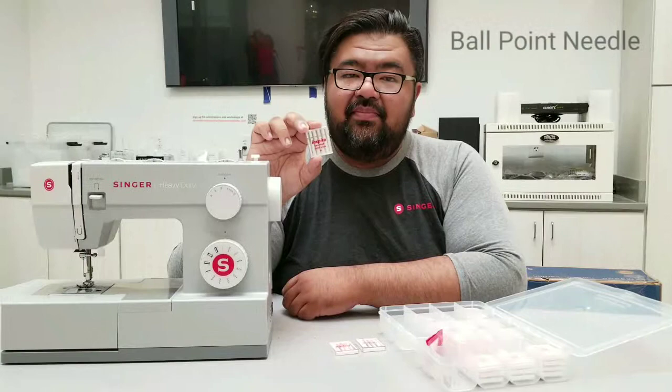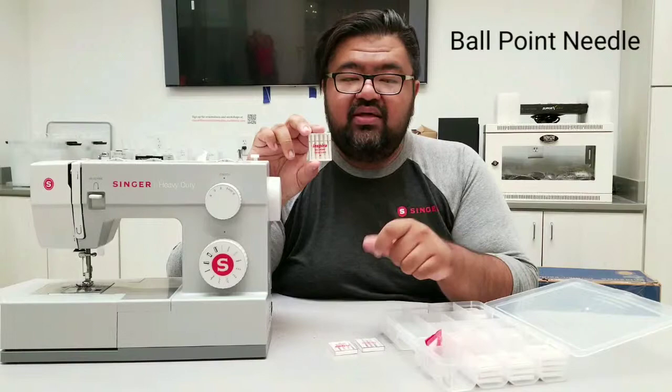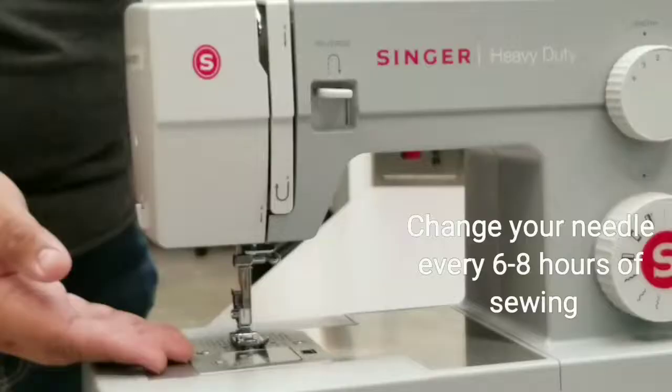Ballpoint needles are designed so that when you pierce through the fabric, the roundness of the needle doesn't create a tear that would run. So using ballpoint needles is essential for working with stretchy types of materials. For optimal performance, remember to change your needle after six to eight hours of sewing.